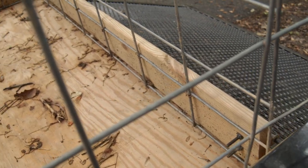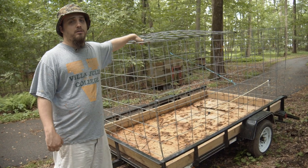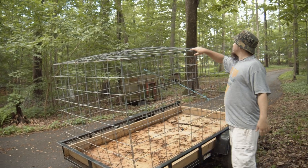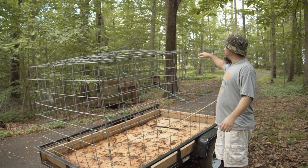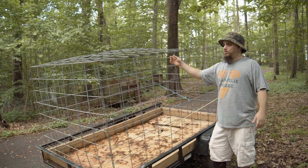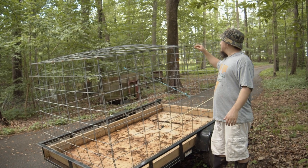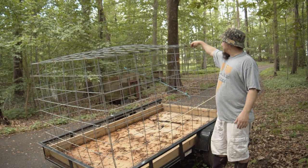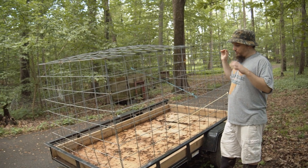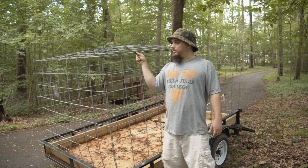We stapled the cow panel to the inside of those deck boards all the way around using fence staples. On top, we even cut a piece of cattle panel — it doesn't go all the way back, it stops partway, mostly to give it more support. The cage itself was wiggling a lot until we put the top on, but we wanted to still be able to get up and stand in the back if we need to position the pigs.